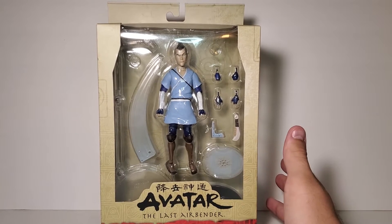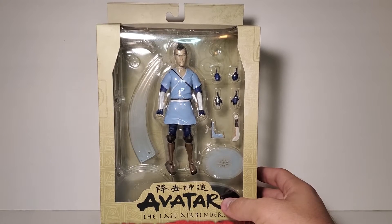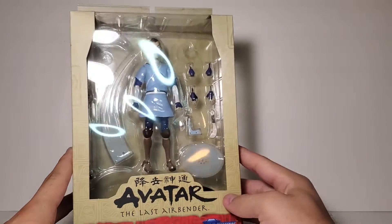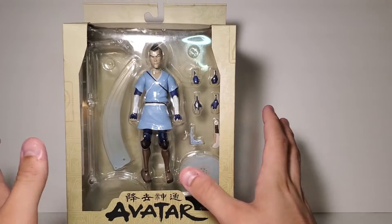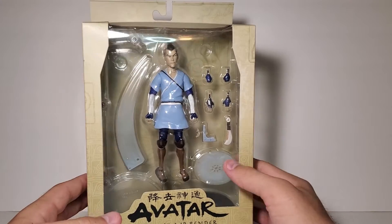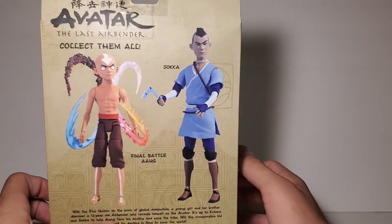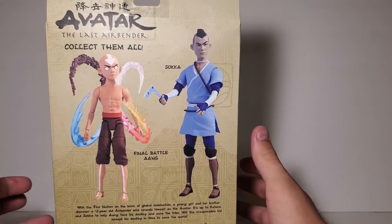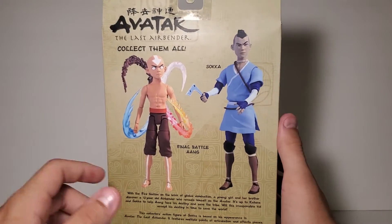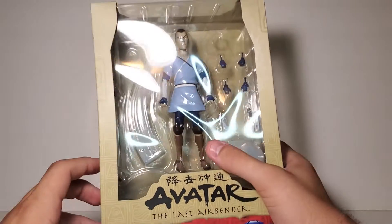I don't really think this looks great — the articulation looks pretty bad just in the box. I haven't watched any reviews of this guy. I'll get into what I don't like about it, but I really think this could have been done better, and that's without even opening it. If this wasn't Sokka I would not have gotten this. He's one of the main characters in the show — the fact that it took until series four, and we got Azula and Fire Lord Ozai before Sokka — I didn't understand that. But whatever, he's finally here, let's take a look.